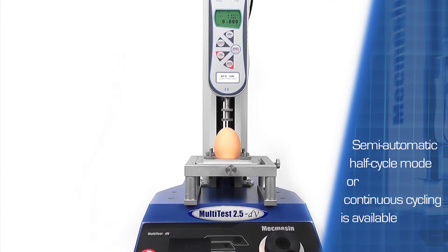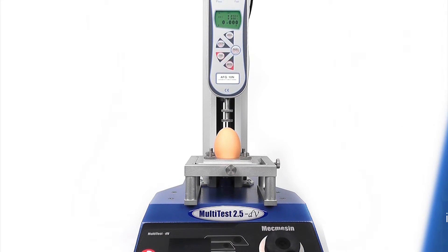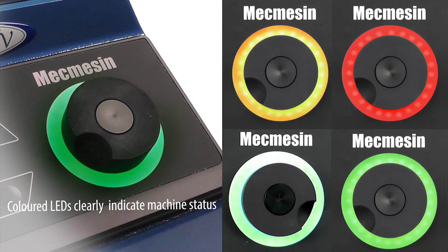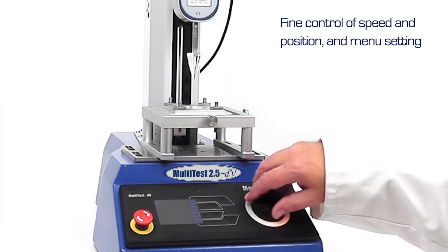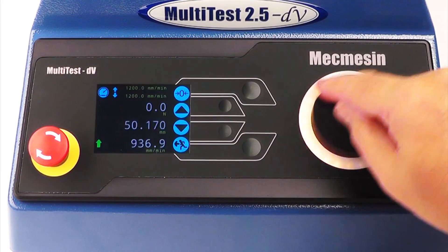The semi-automatic half cycle mode speeds up sample throughput, or continuous cycling is available. Use the new jog dial to position the crosshead to a precise point, then take advantage of the ultra-fine control to set the position to 1 micron resolution.